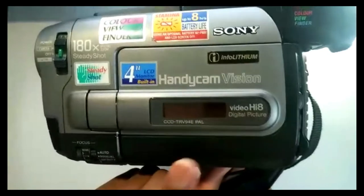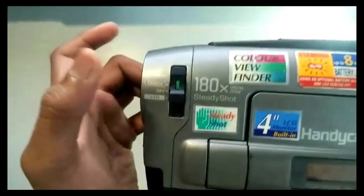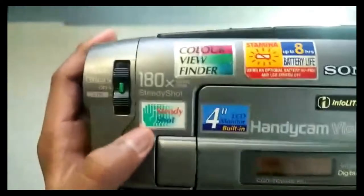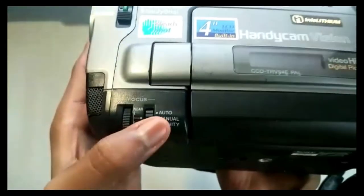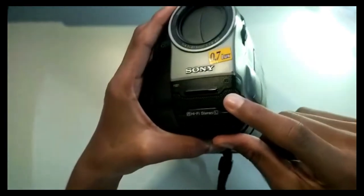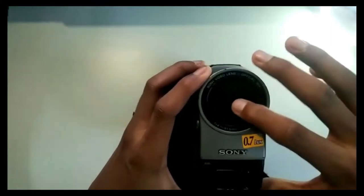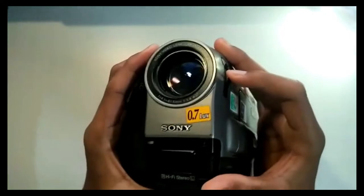You can twist this. Here it shows some readings — it's a screen over here. I don't exactly know how this works. The power switch is there: power, camera off, VTR. It's set to off right now. It has 180x digital zoom. Steady Shot. That is the 4-inch LCD monitor built-in screen. Here's the focus for near, auto, manual. Here's the built-in microphone. And here's the 15x optical zoom lens. You have to open this up — look at that, super nice.